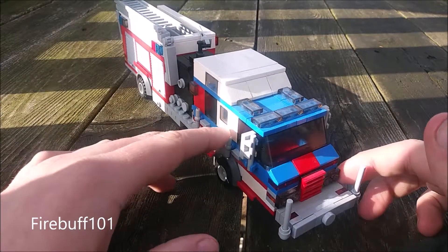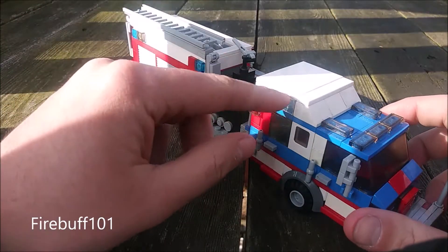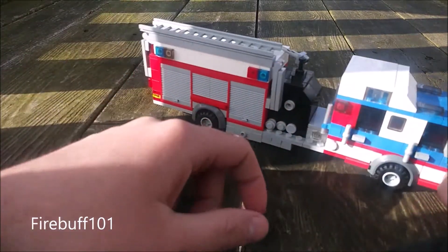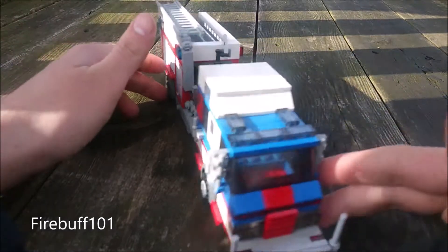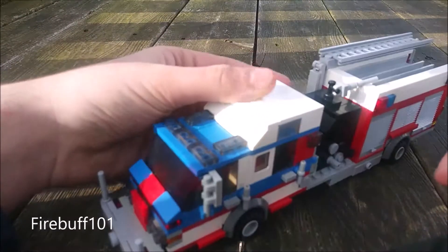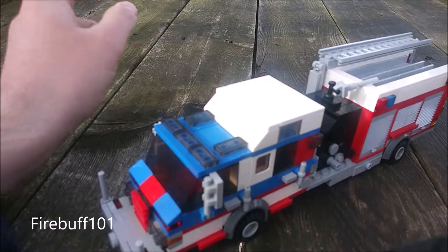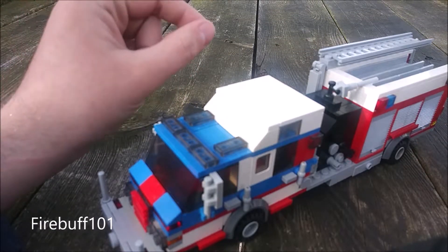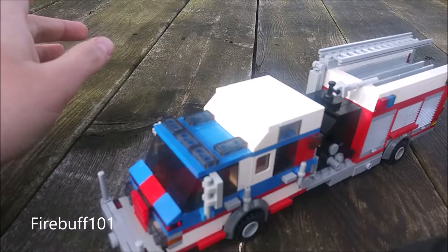That brings us back to the front of the rig. There are windows in the raised roof, and the cab does have handles and grab bars. I believe that is it. On another note, I'm starting a second channel — it's going to be Firebuff101 Gaming, where I'll just post some random gaming clips.